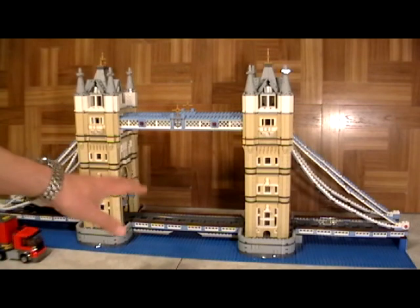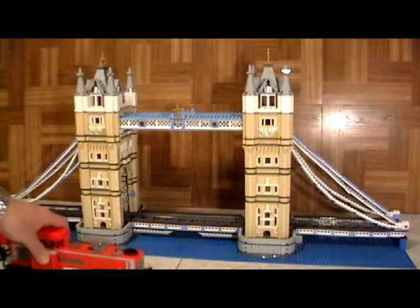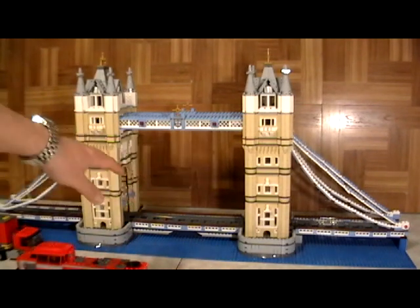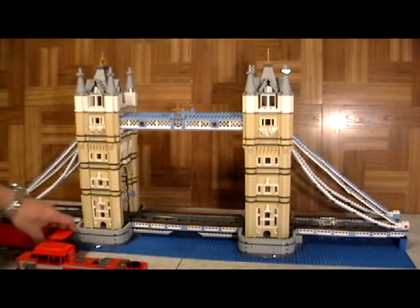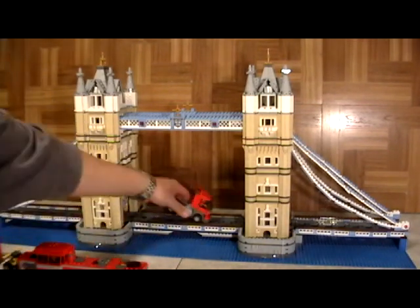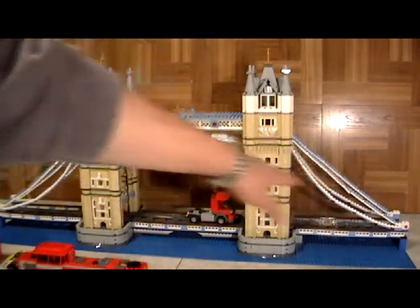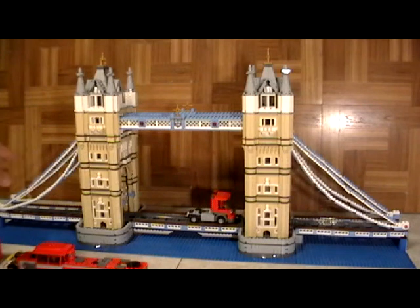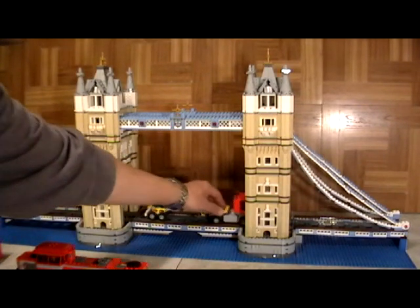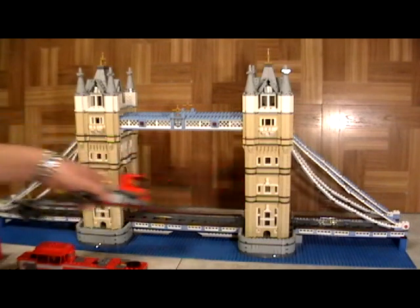And it is also such that even if you don't want to run a train through it, using the same opening we created, you can also put regular LEGO vehicles through. You can actually remove the tracks and use the flat pieces that it came with, and run all of the LEGO vehicles through the bridge.